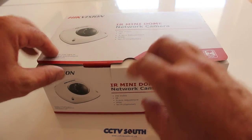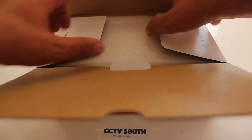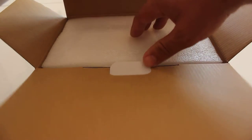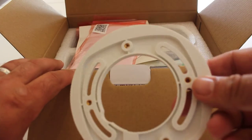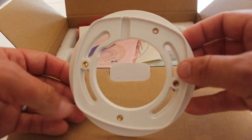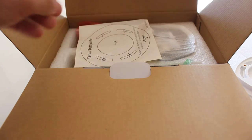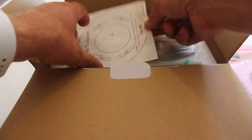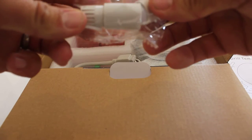These cameras are very good — never had a problem with Hikvision at all. Here's the backplate. There are some instructions and software, a template which is always handy, and this is the waterproof jacket for the RJ45.